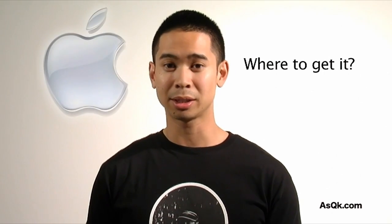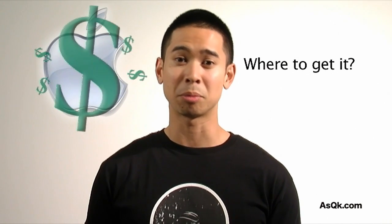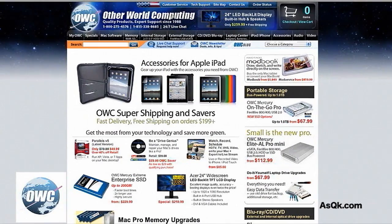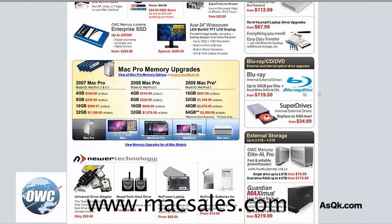Now you know what type of memory to get, the question is where to get it. You can go to Apple directly, but for a similar product with similar performance but cheaper pricing, check out companies like Crucial or OWC. They offer similar products, and if you're on a budget, it'll probably work out better if you research those companies first.